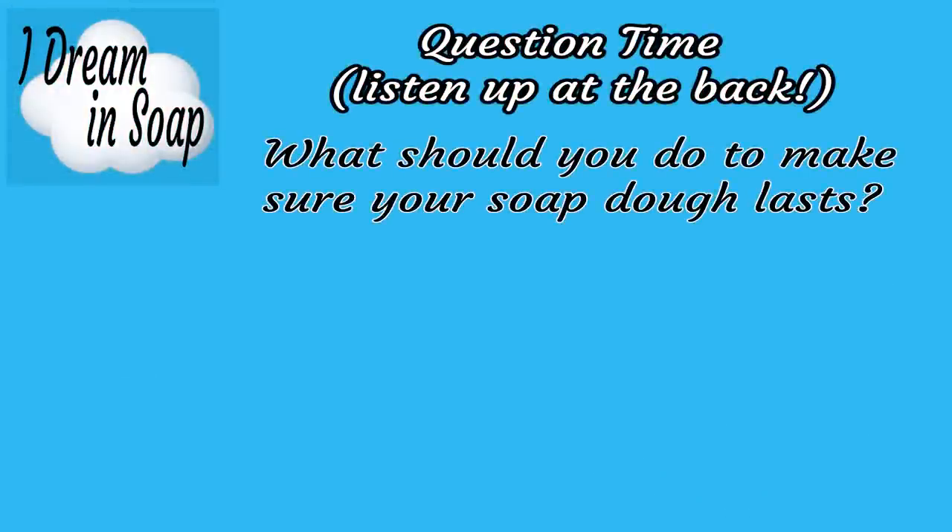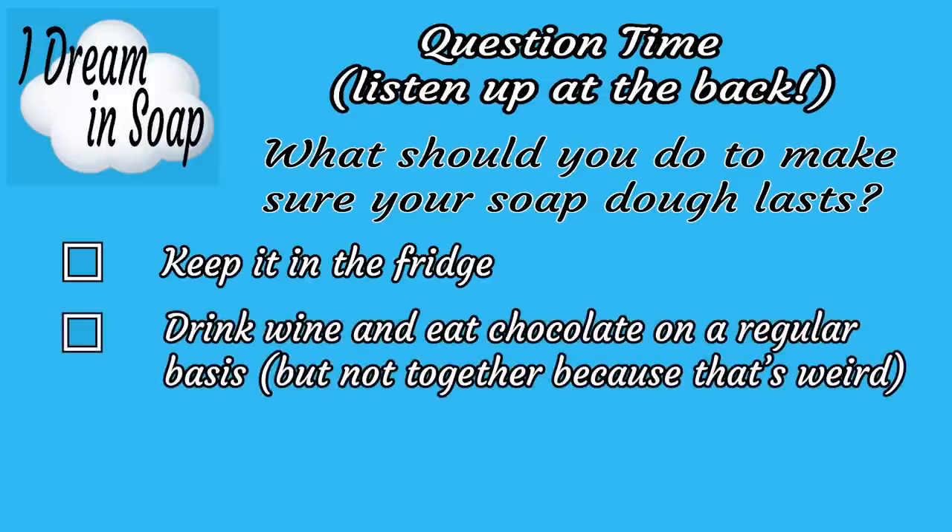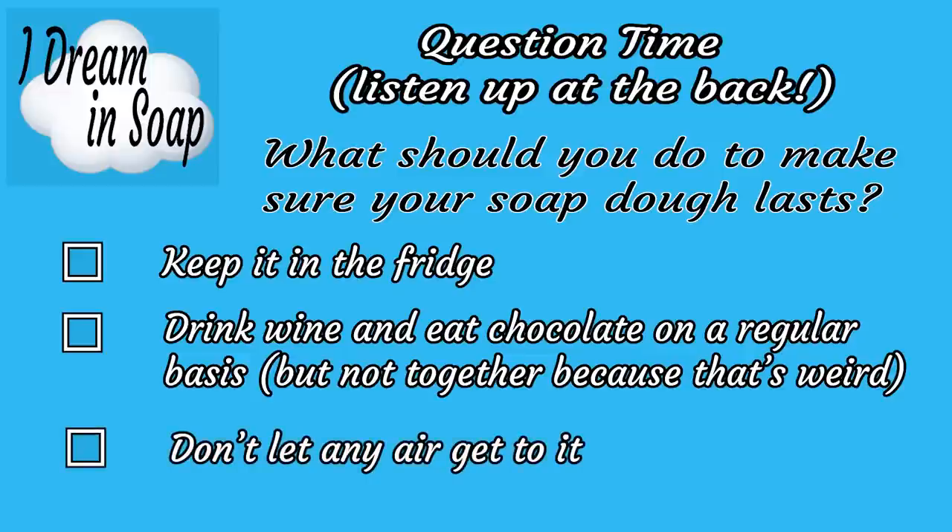Question time — let's see if you've been listening. What should you do to make sure your soap dough lasts a nice long time? Keep it in the fridge, drink wine and eat chocolate on a regular basis, or don't let any air get to it? Now I know it could be a tough choice between those last two options, but if you've been listening hopefully you picked the last one. As for the second one, well, if you did it a lot you probably won't care what your soap dough looks like anyway.